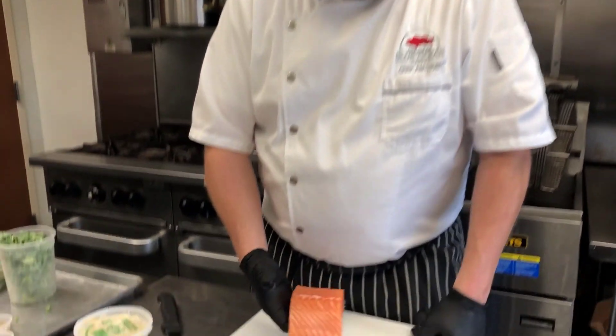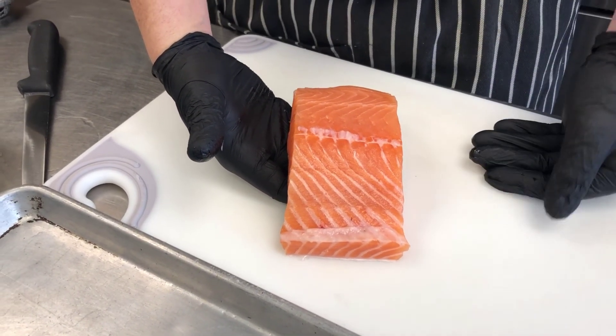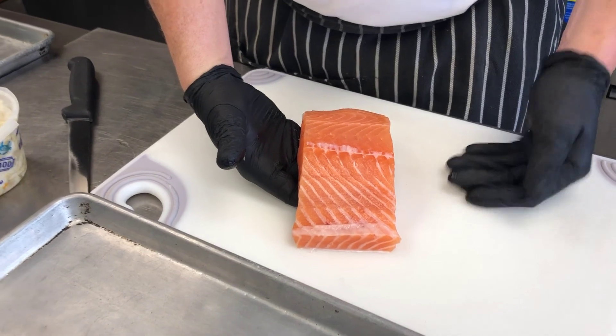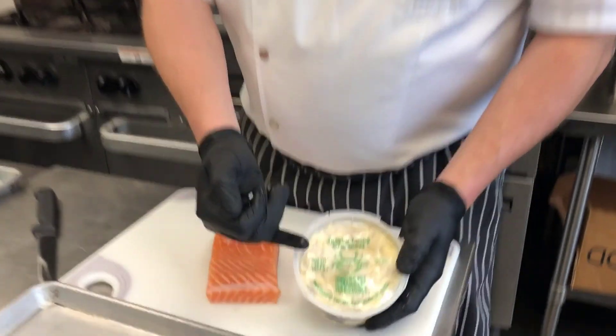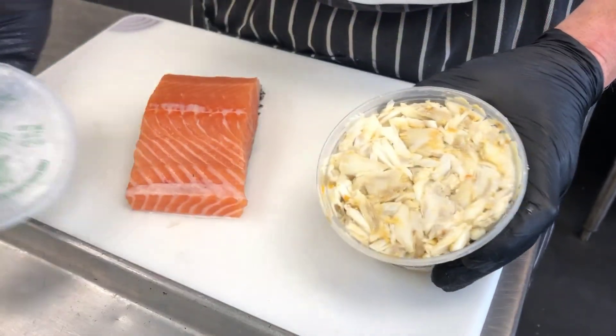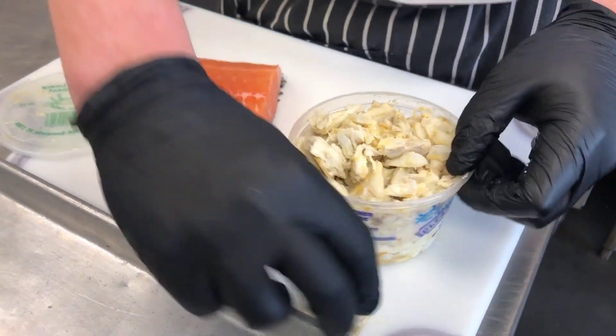Welcome back to Blue Ocean Market, Chef Anthony here again. Today we're going to do a stuffed salmon for two. This is our Scottish salmon — a Westeros organic salmon. Here in North Carolina we don't have a great salmon run, but it's a delicious fish and a great way to get fish back into your diet. We're going to stuff it with a house-made crab cake and top it with jumbo lump crab meat from Man of Mesquite — all hand-picked North Carolina crab. Look at all that beautiful crab meat.